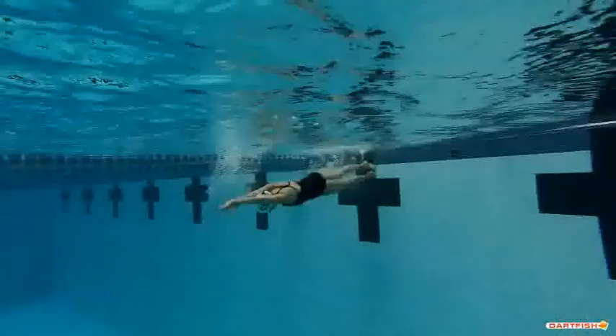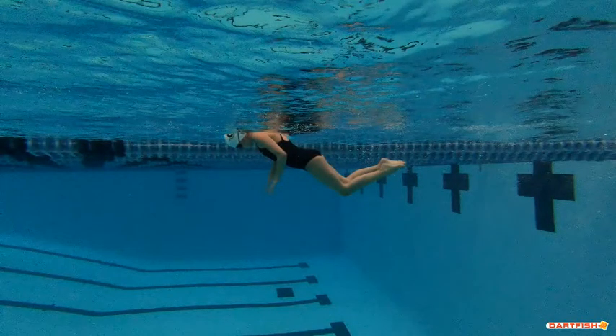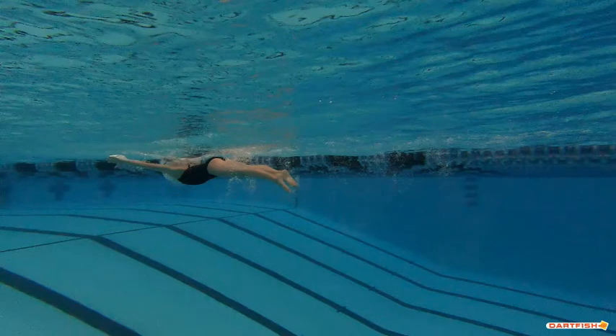Great streamline — good head position, nice body line, you come off that wall perfectly, Emma. This shows someone who listens really well at practice. However, only two dolphin kicks off the wall — we always want to see six dolphin kicks. You're still a good body length away from the flags when you start your first stroke. Good job not breathing off the wall, but let's make sure we get further off those walls every single time with bigger kicks, and make sure we're doing six dolphin kicks, all the time.